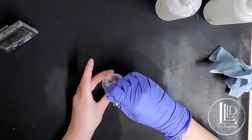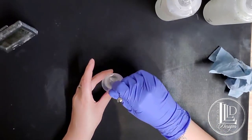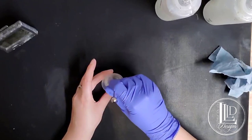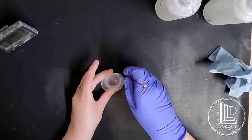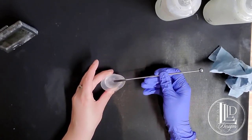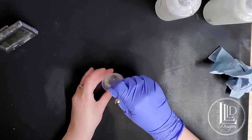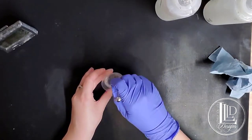While I am mixing, I am sure to scrape the sides of my cup. Epoxy does have a tendency to sort of get stuck on the sides and the bottom, so I want to make sure that I'm incorporating all of the epoxy in. I take my stir stick and scrape it on the side of my cup to get that off, then bring it back into my epoxy mix. I do this for the full three minutes that I'm mixing.